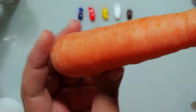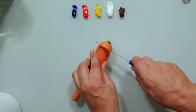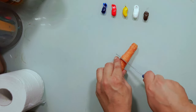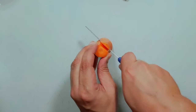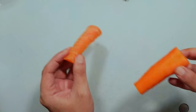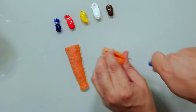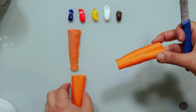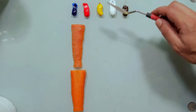Let's match the color of this carrot from the outside and from the inside. Let's get it done. I will start with the outside, with the skin of the carrot.